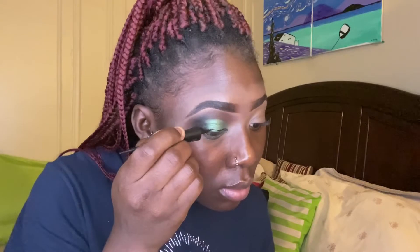Next, I went in with my Kat Von D Matte Liquid Liner and did a simple liner over the look.